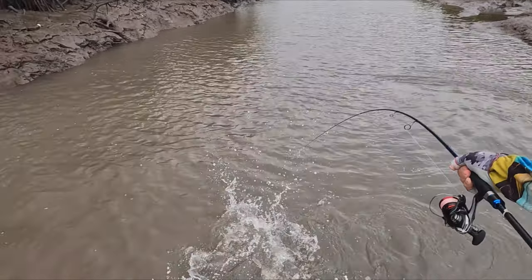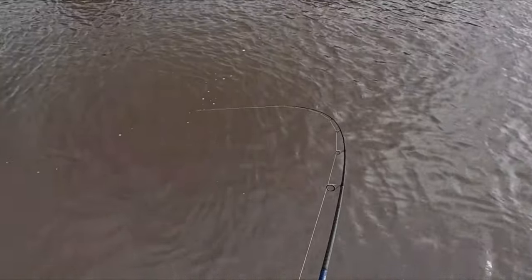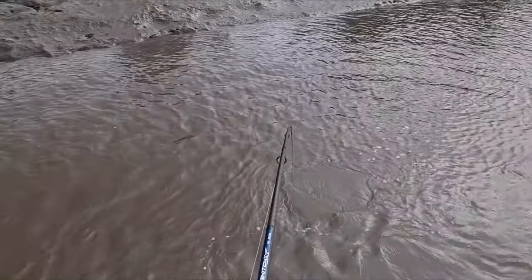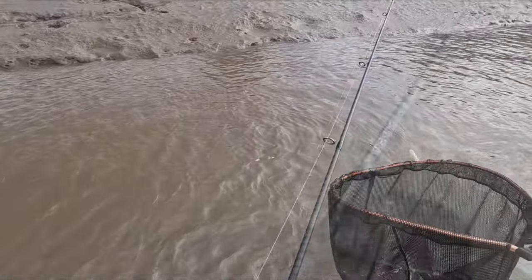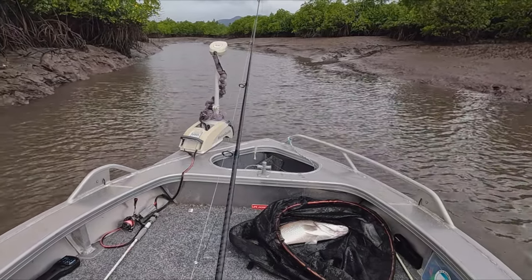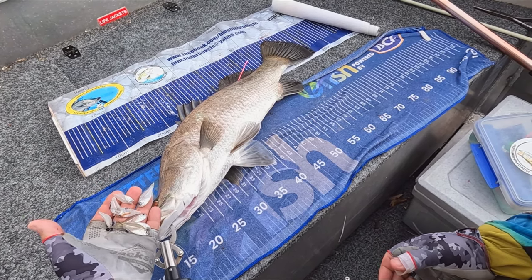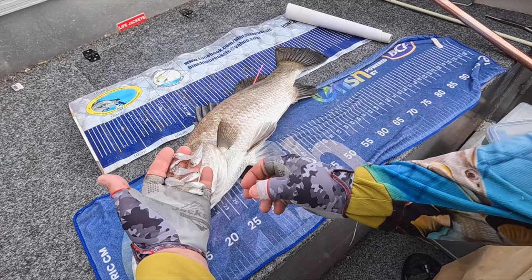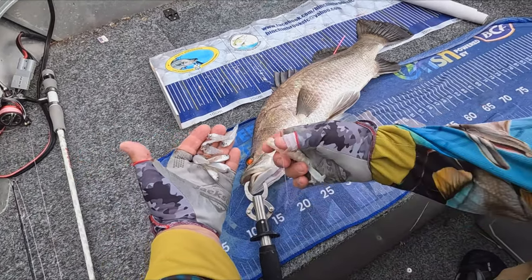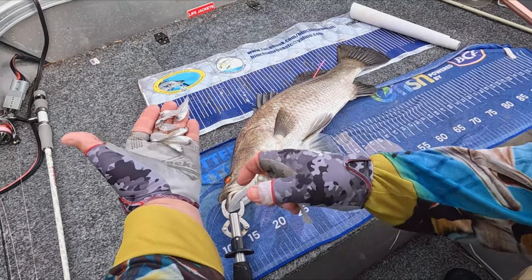Nothing gets the heart pumping like seeing those bow waves come after your surface lure. I thought he threw the plastic, but he just ripped it off the rig. I've got another one that was going to go legal. They've been a bit tough to get but when we have got them they've been a solid size. He just coughed up a heap of these little perchlet whitebait. You can see the prawn pattern I was using earlier might not have fitted this bait pattern, while this Z-Man is a surface lure with a bigger profile — the wake that it puts out does mimic a school of these fish.